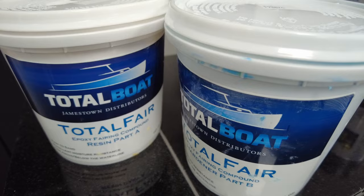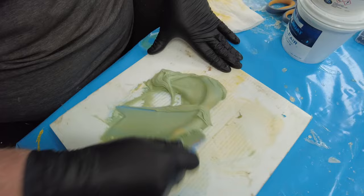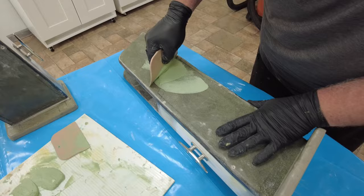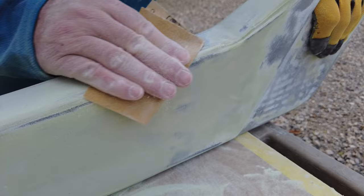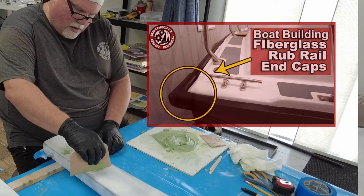We're going to be using this product — TotalBoat fairing compound, a two-part mix, Part A and Part B, which you mix together. What we're going to do is fill in the imperfections in the Kusa board, especially from my assembly. Seams and things that went wrong have mostly been filled in already with a high-density filler, but now for the finishing process we're using this fairing compound. It sands down real nice and should give us a nice smooth finish. I used this product before when I did the end caps for the rubber rail and it came out really well, so we'll continue using it.